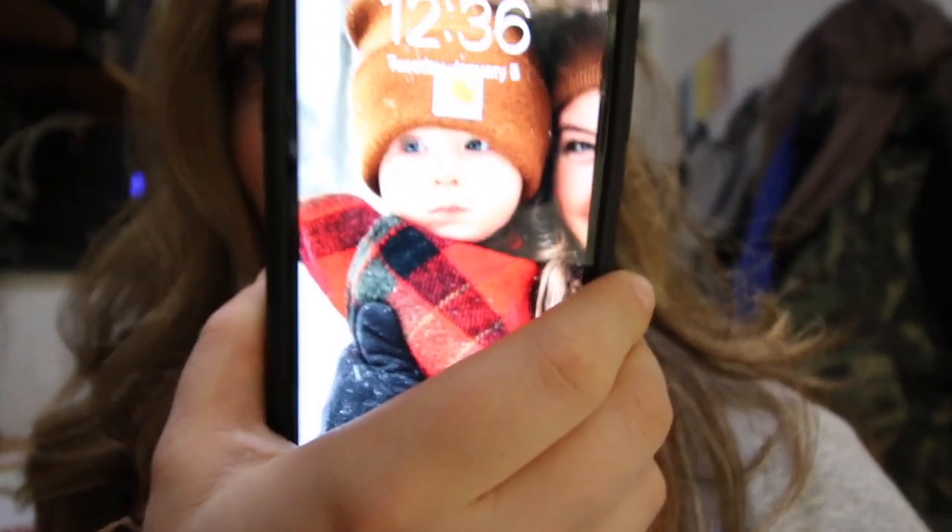How we doing? It's a one take. It's a Tuesday. Today we're going live. Look at my child, oh my god. So cute. Today we're going live with Charlie at Good Nature.